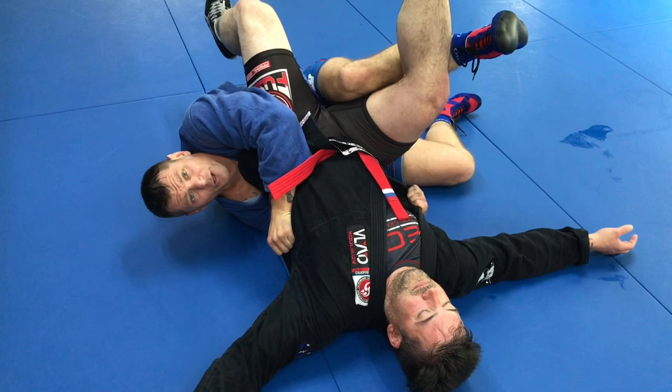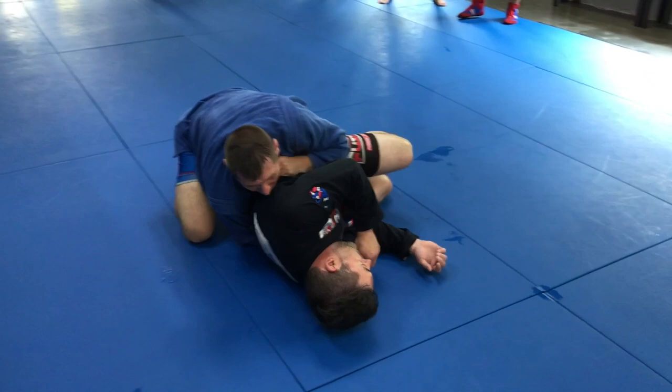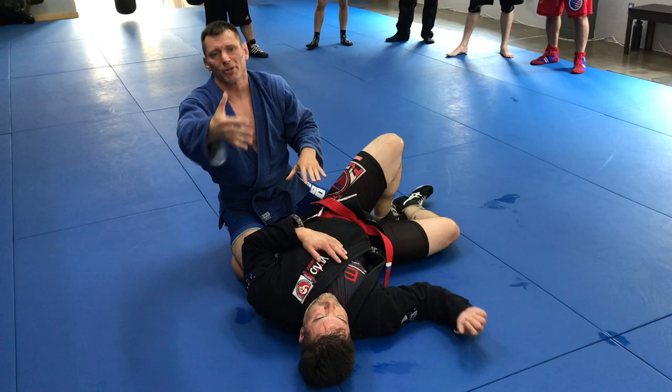This grip affords me a good follow-up — he cannot turn away from me or into me, because I control both. I just slowly hip-step, get here, maybe switch the arm, and get to the top. The idea here is to demonstrate the takedown, but there's plenty of ground control available once you hit the mat.